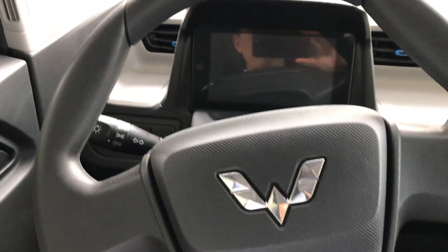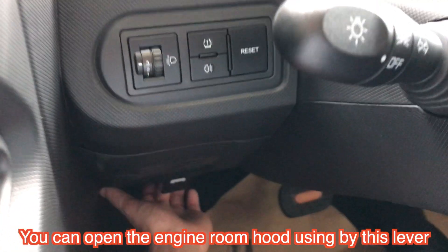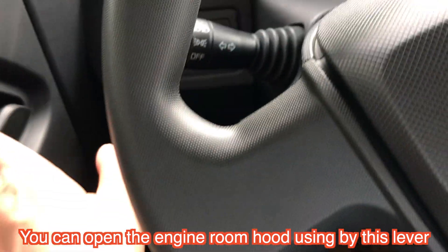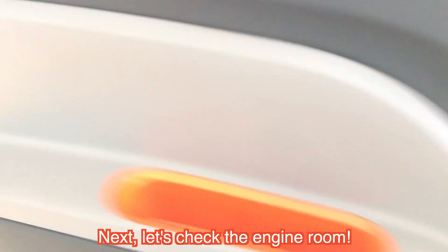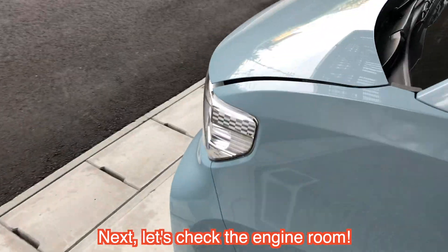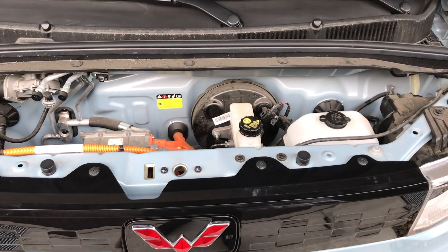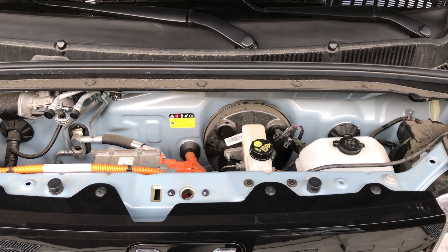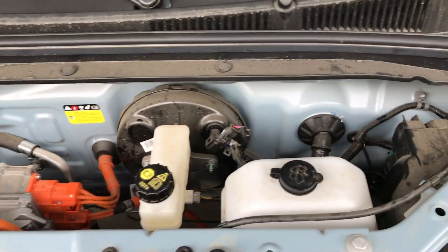And on this side you can check how to open the front hood and engine room hood. Here. And we can check the engine room size. Here is the engine room inside.